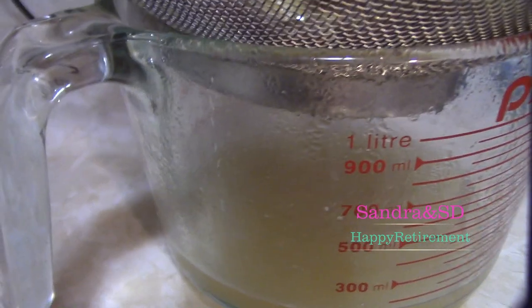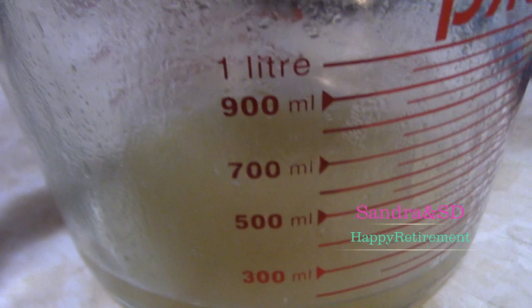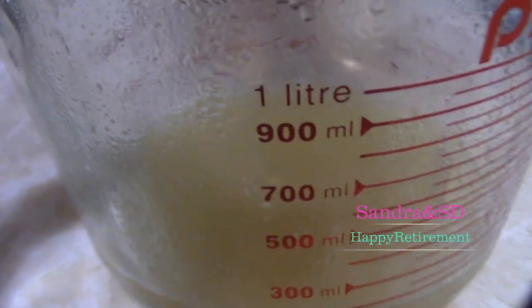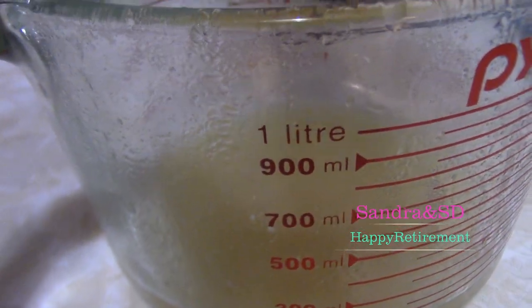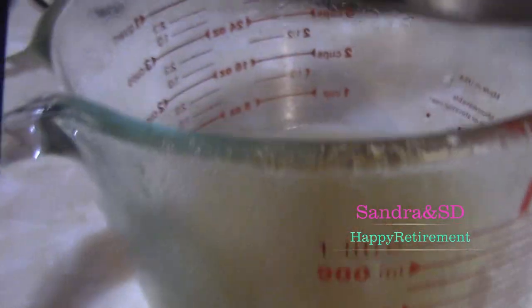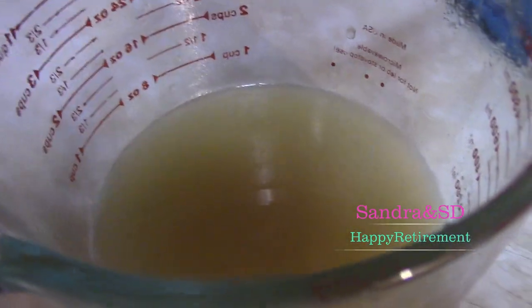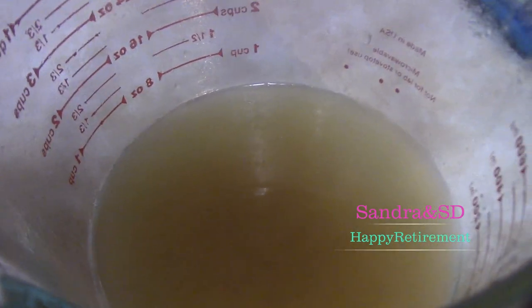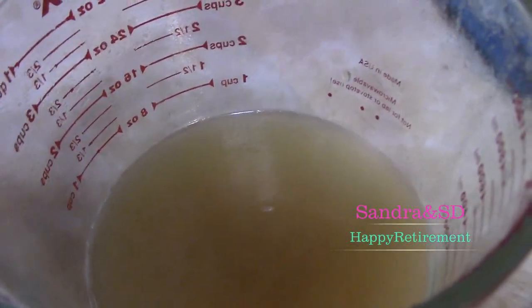It's about 150 milliliters of water. So this applies for about five times — this one is about 150 milliliters, so that's why you apply it five times. It's good for your hair.